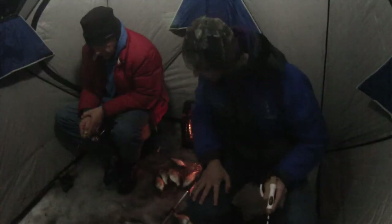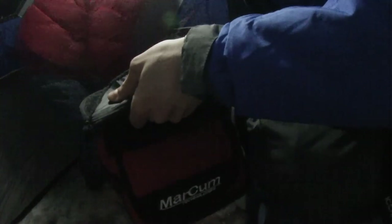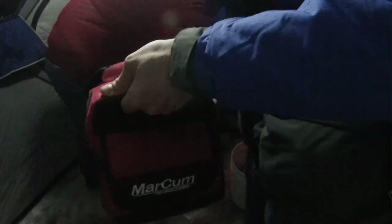Another nice little black crappie — perfect for the frying pan. It was good to get out with dad and good to catch some fish for the frying pan. We had some of those crappie about a week ago and they were really good.